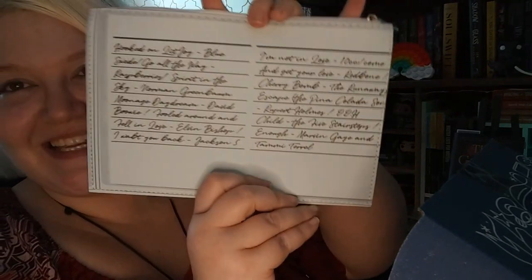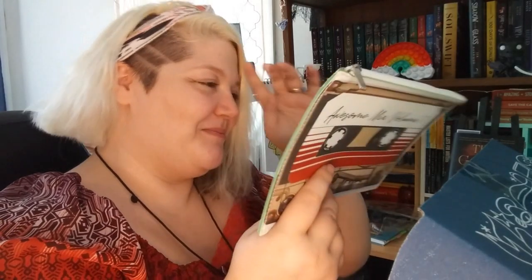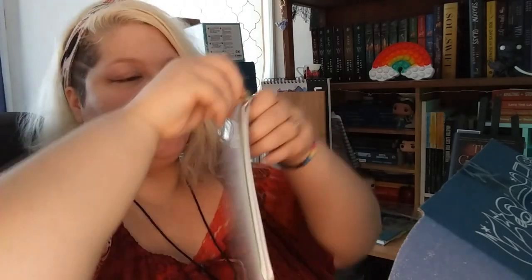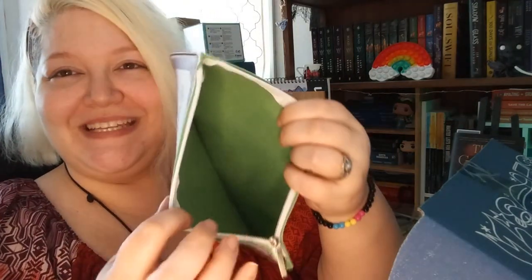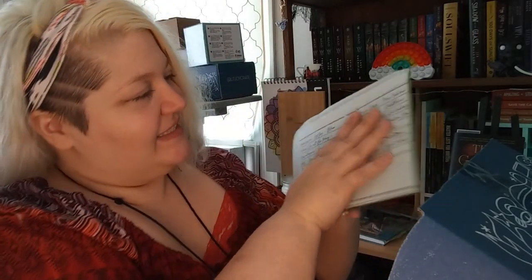Let's see what kind of quality it is. It has the names of the songs on the tape on the back — Hooked On, Lit Joy, Blue, Sweden, Go All the Way, Raspberries, Spirit in the Sky, Norman Greenbaum, Moonage, and a bunch of others. That's so cool! The zipper opened pretty good and closes really well. I hate when zippers are really hard to open and close, but this opened and closed really well. It's green on the inside — that's cute. The inside is really soft and the outside is like faux leather, soft and really cute.